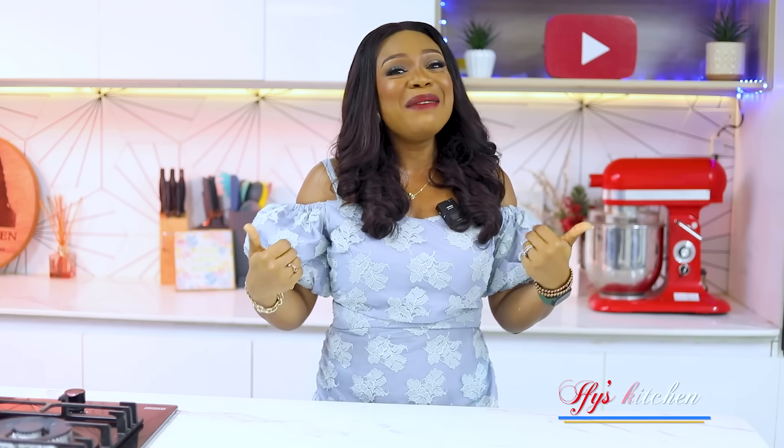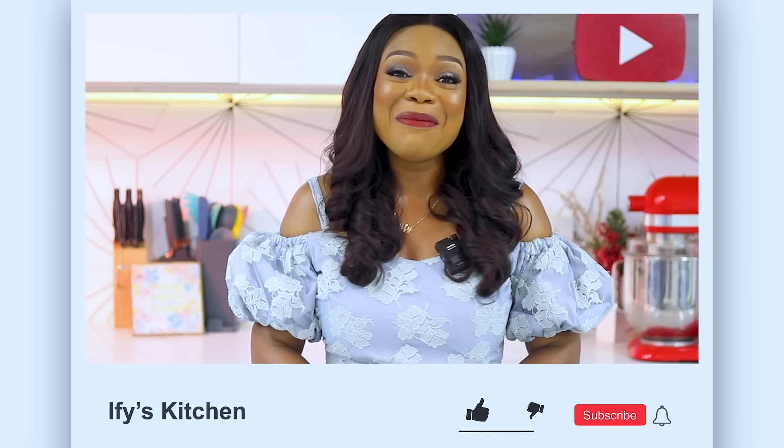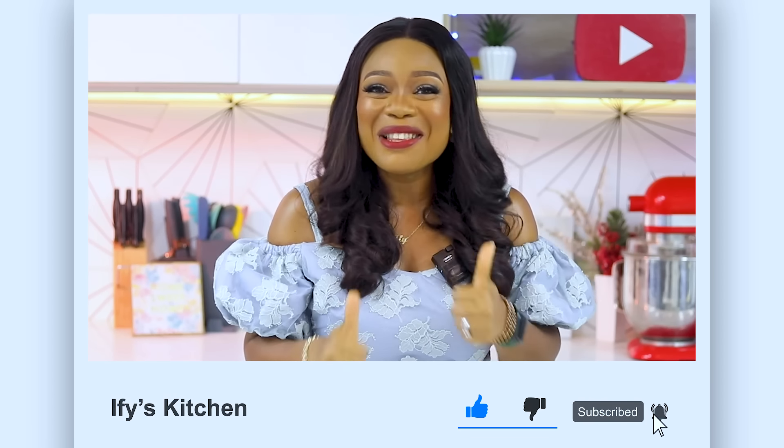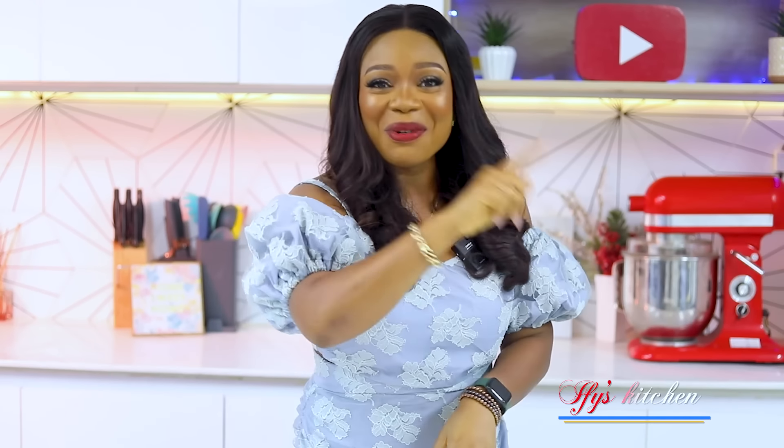My name is Ify and welcome to my kitchen. If this is your first time stopping by on my channel, thank you for stopping by — do well to hit the subscribe button, the notification icon, and of course like this video. And if you're an old timer, thank you so much for always watching my videos, supporting me, sharing my videos, and leaving lovely and kind words in the comment section. I truly appreciate you. Without further ado, let's jump right into this.